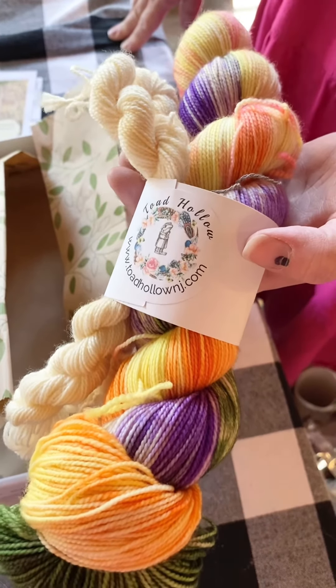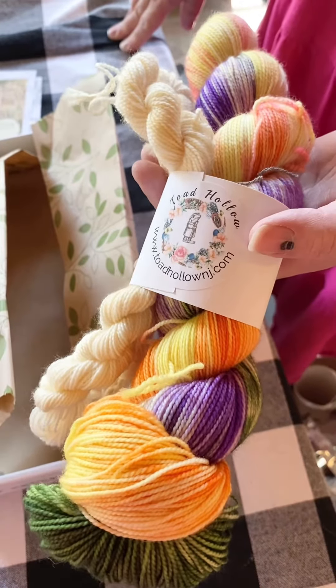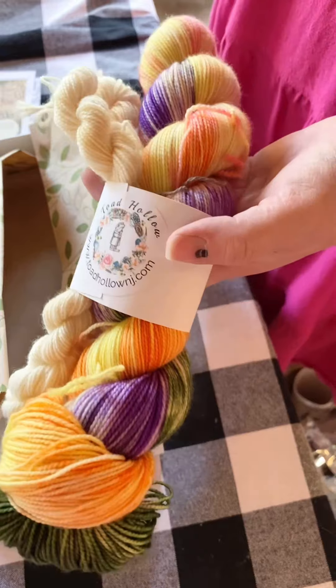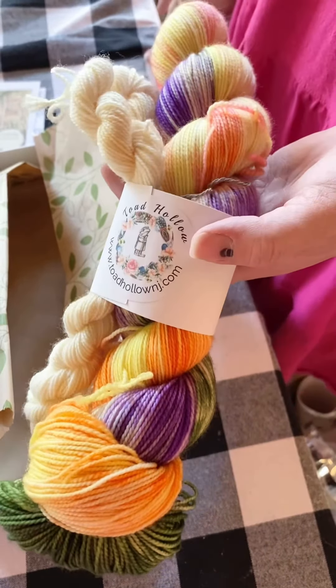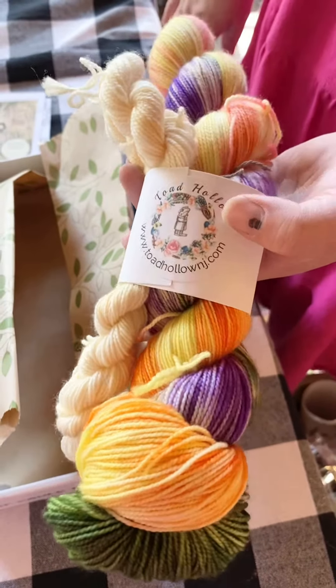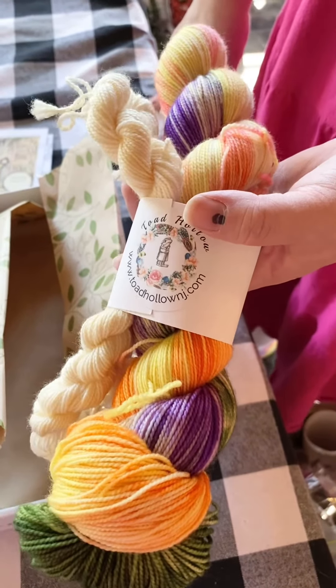If you would like to join us for May's Mystery Sock Set, that listing is also available right now. If you are already a member and you've been getting the past couple, don't go ahead and order it — your invoice will be coming through today. We hope you come and join us because it's a great way to get a surprise skein of yarn. Thanks, have a great weekend.